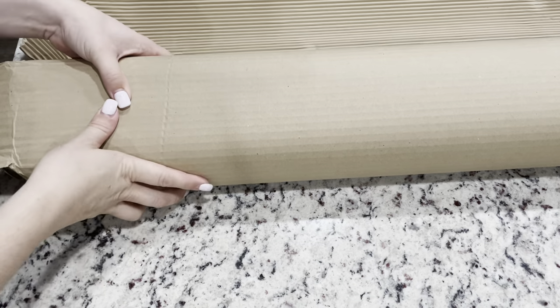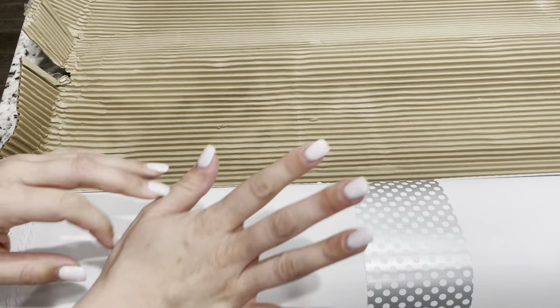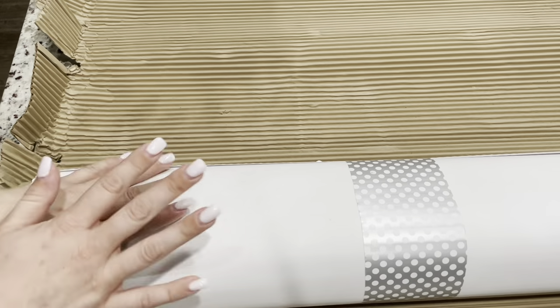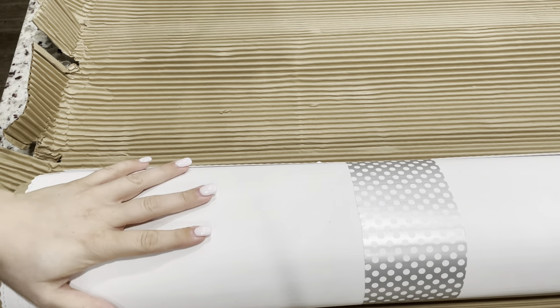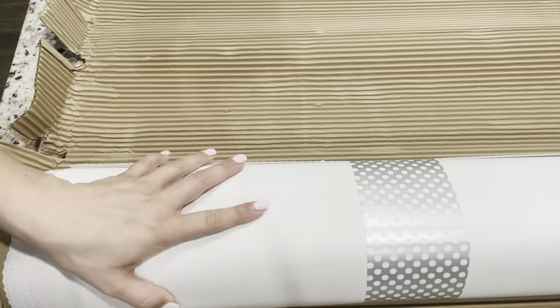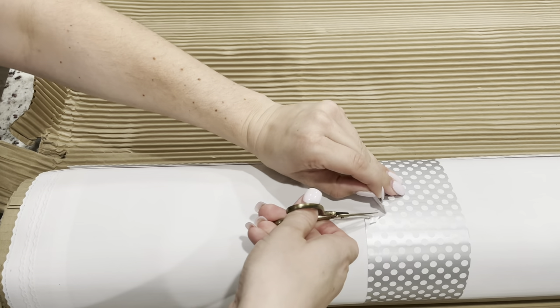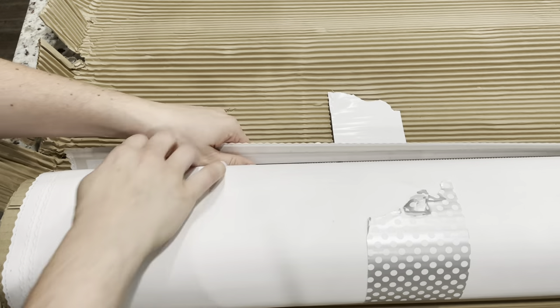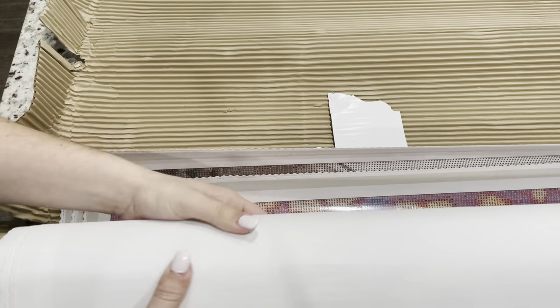Nobody can say that wasn't packaged extremely well because that was crazy to open up, but it was just so well packaged with this foamy protective wrap around the canvases. The canvases are tied with a nice little wrap.